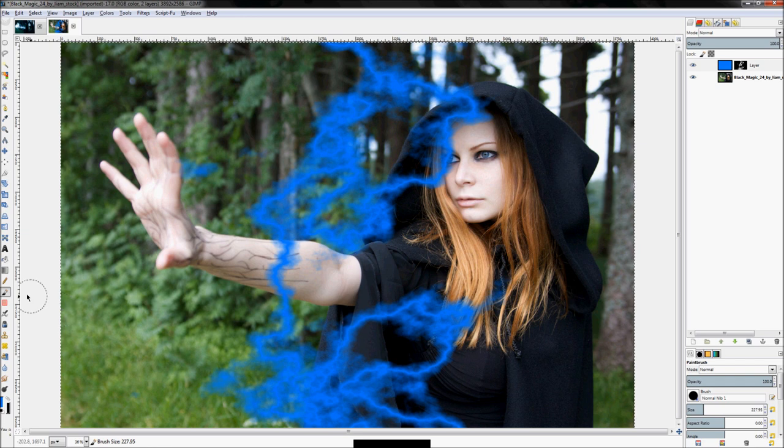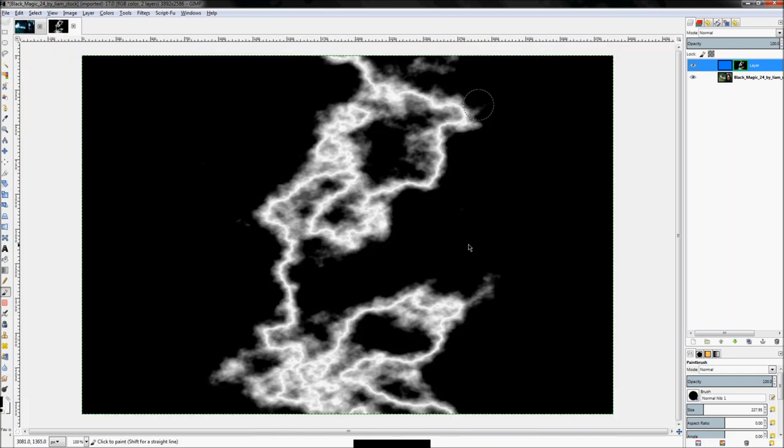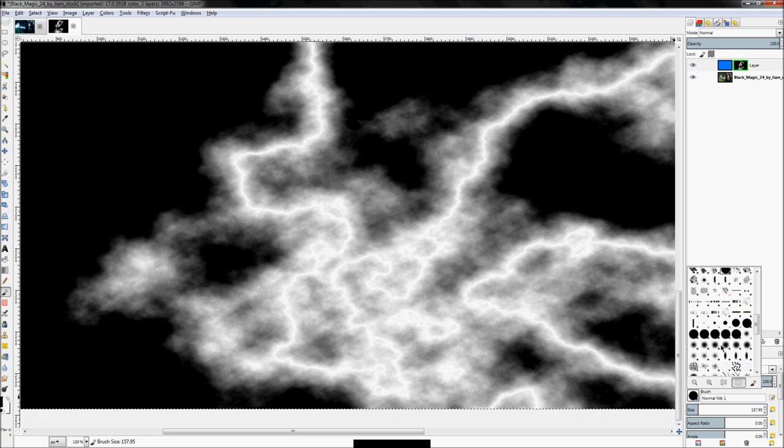Get your paintbrush tool out, hit the D key to set colors back to black and white, click on your layer mask, set the color to black, and just fill in this extra stuff. Sometimes it helps if you right-click and click 'Show Layer Mask' so you're actually looking at the mask instead of the result of the mask.